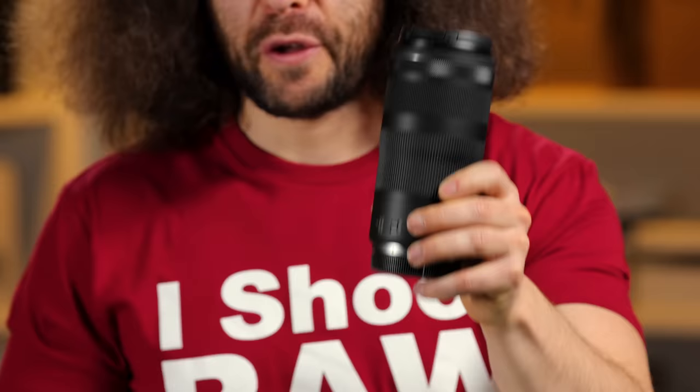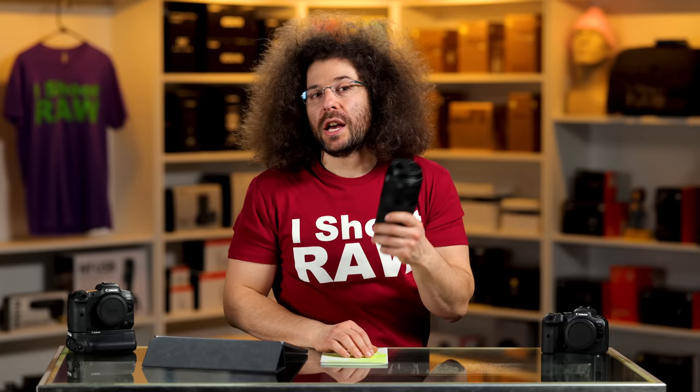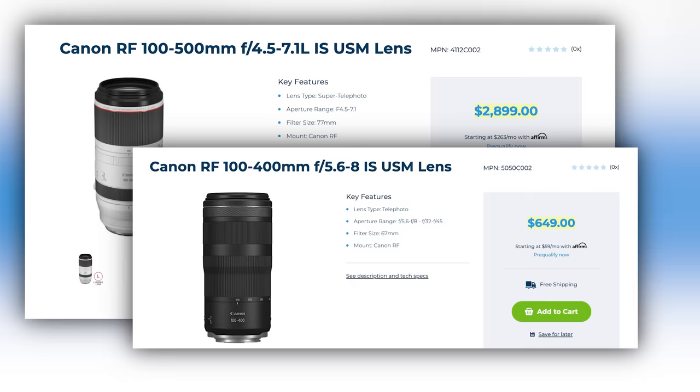How does it feel in the hands? The answer: cheap. The first thing you think about when you pick this lens up is that this is pretty inexpensive feeling, but that's what you get for the price. It's $649. This is kind of like a throwaway lens — if it breaks, you kind of throw it away. That's pretty inexpensive for a 100 to 400, especially compared to this Canon 100-500mm lens, which is $2,800.